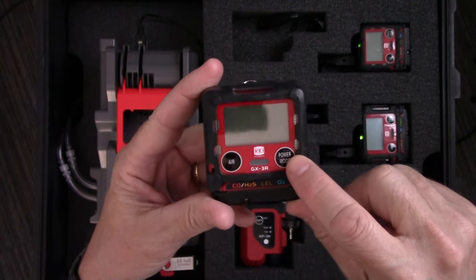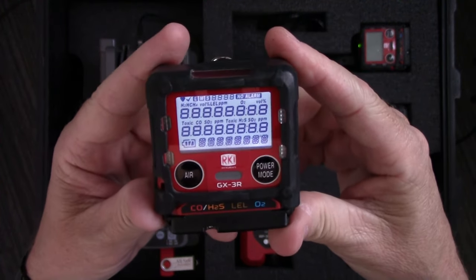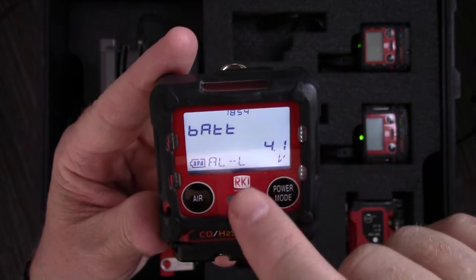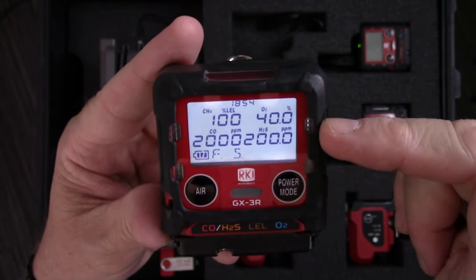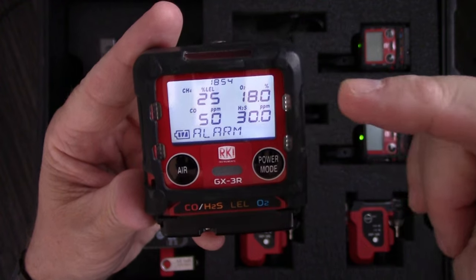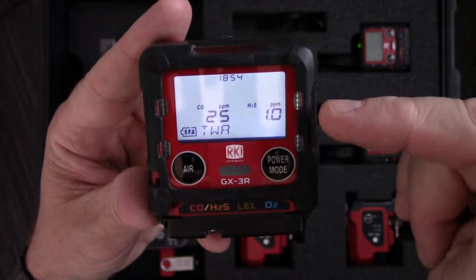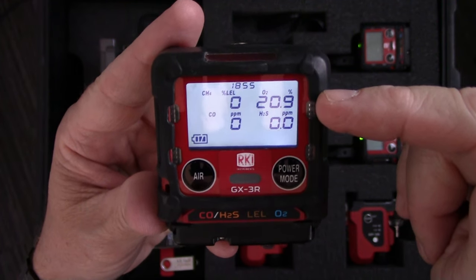Now I can turn the meter on. All I need to do is push and hold the mode button until I hear the meter beep, and then I can let go. It's going to run through a quick warm-up sequence. I just calibrated so my next calibration is not due for 90 days. There's my time and date, my battery power, and a reminder of my alarm points. My alarms are set to latching. There's my sensors installed, the full-scale reading for all four channels, warning alarm set points, alarm set points, high alarm set points, short-term exposure limit set points, and time weighted average set points. And then the meter is now ready to use — it's a very quick warm-up sequence.